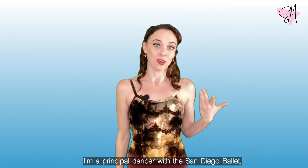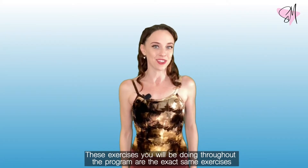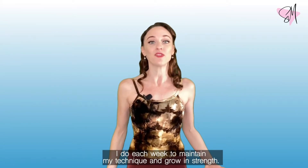I'm a principal dancer with the San Diego Ballet where I've been dancing for about 13 years now, and these exercises you're going to be doing throughout the program are the exact same exercises I do each week to maintain my technique and grow in strength.